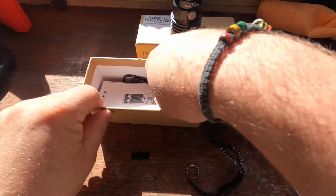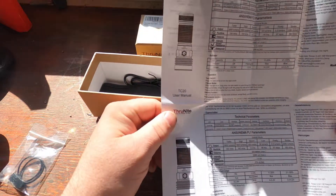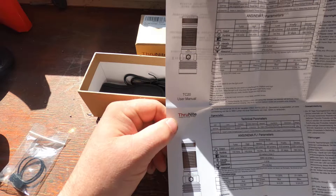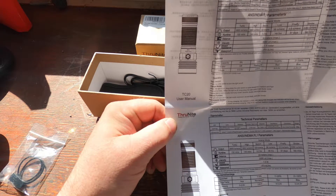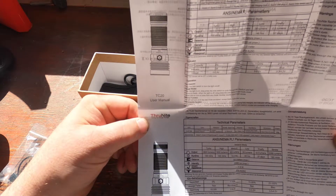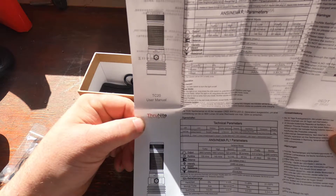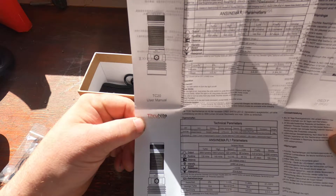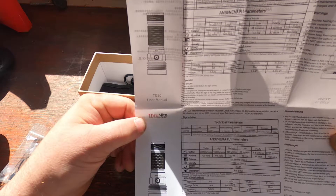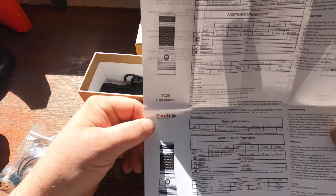You obviously get instructions — some in Chinese too. Here are the run times: on turbo you get 3,800 lumens for 130 minutes; on high, 1,800 lumens for 145 minutes; medium is 320 lumens for 10 hours; low is 38 lumens for 46 hours; firefly mode lasts 37 days; and strobe runs for 180 minutes.